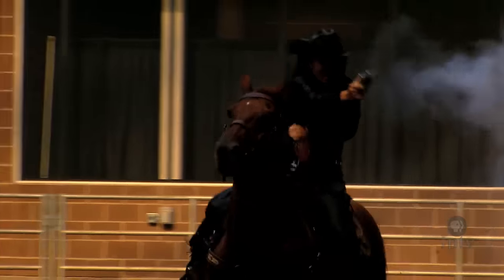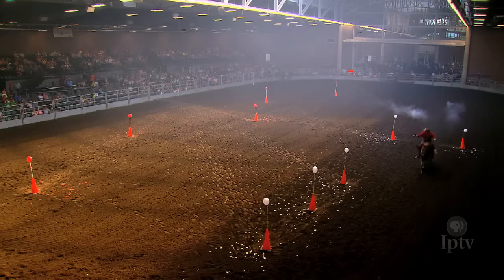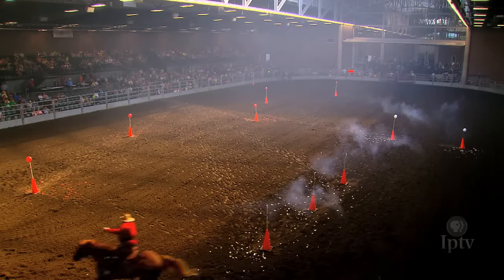We're going through a balloon target through a pattern. There's different turns, different barrels, different patterns for specific reasons. Your goal is to shoot fast but also shoot clean. Sometimes fast isn't always good — sometimes slow works just as well, depending on how people's horses are or what their talent level is.